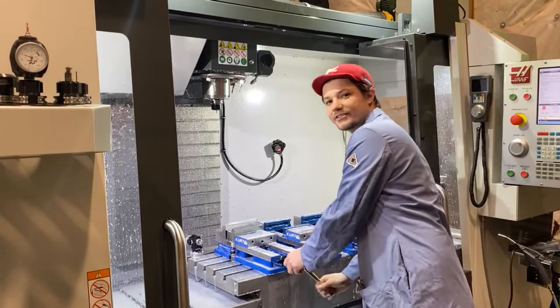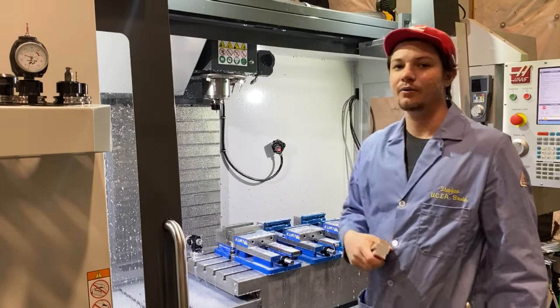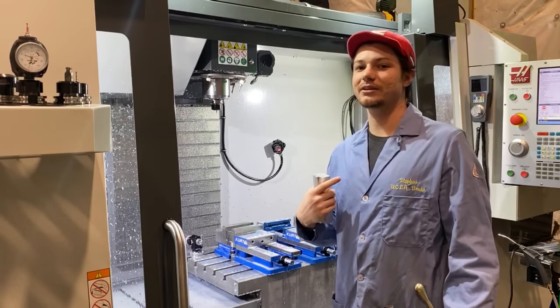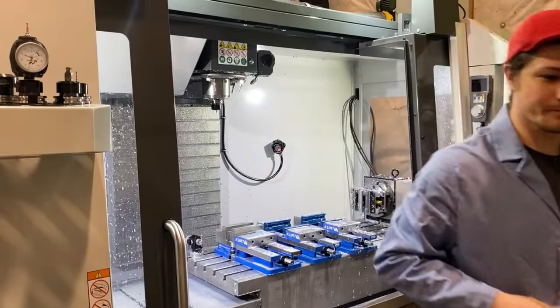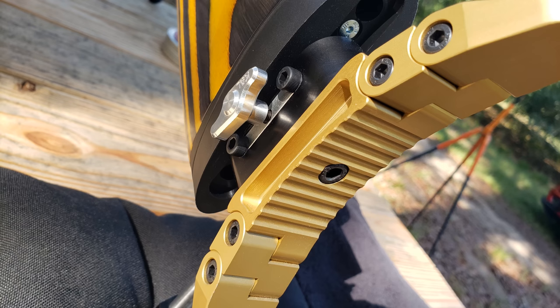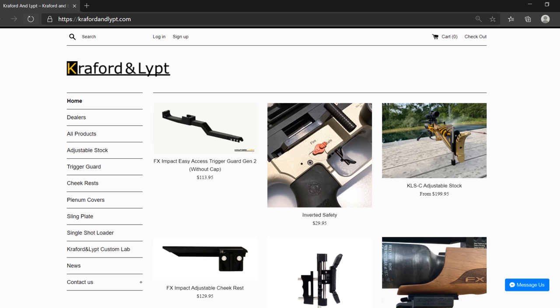This is Kiva from Crawford & Lipton. After you're done with this video, check out our website — we've got parts for the Crown and other air guns. Got any questions, feel free to reach out to myself or any of our dealers. Steve's the owner and inventor of Crawford & Lipton, and if you want to get a chance to meet him in person, attend the Rocky Mountain Air Gun Challenge, Extreme Bench Rest, or Pyramid Air Cup.